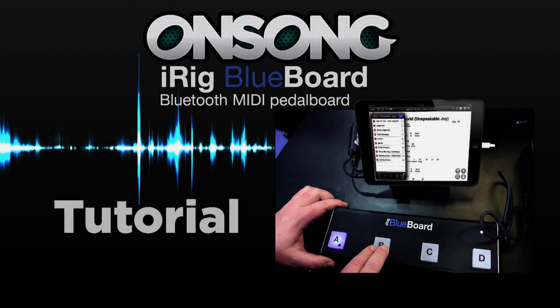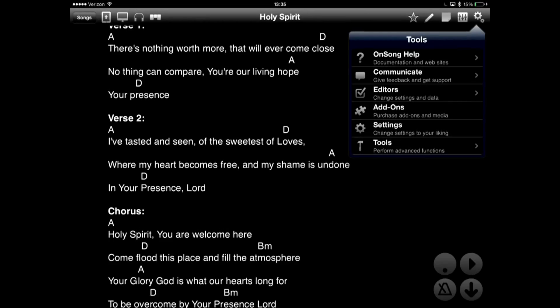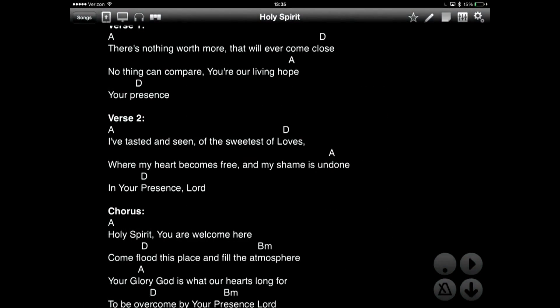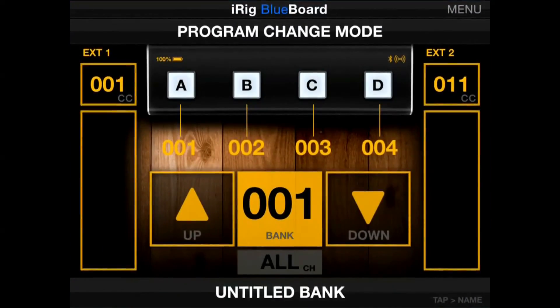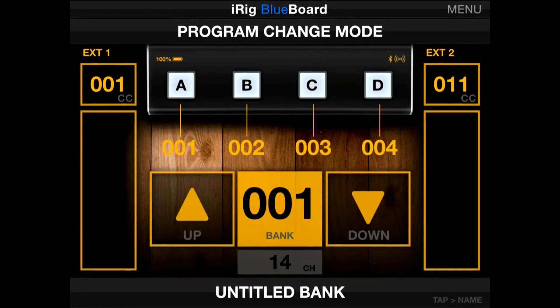The iRig Blueboard is a wireless MIDI foot pedal that can be configured to work with a wide variety of apps, including OnSong. Because this is a MIDI device, you will need to purchase the MIDI add-on. To do this in OnSong, open the Utilities menu — which is the gear icon — click on Add-ons and purchase the MIDI add-on. Once completed, connect your iRig Blueboard by opening the Blueboard application installed on your device. The iRig Blueboard sends program changes to all MIDI channels by default. Tap on the All Channel button at the bottom of the Blueboard app and change to a single channel. This will avoid some confusion when customizing the foot pedal in OnSong.